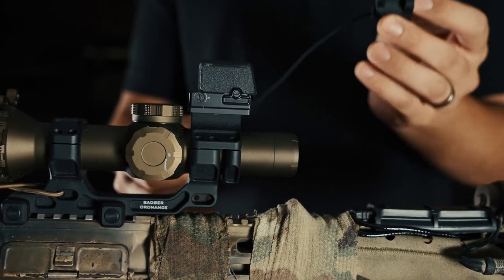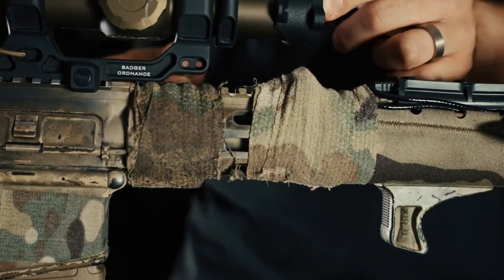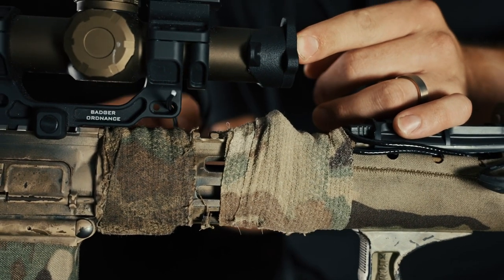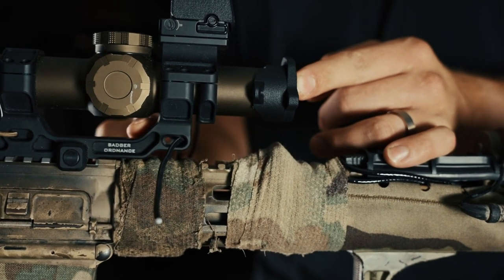So in this case, I have it upside down. Place the Scope Cap Pro on your scope. This Reptilia mount happens to have a perfect little hole for sliding the shock cord through. However, I could also go back behind here.